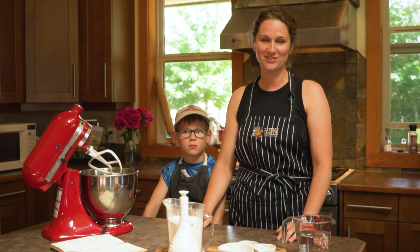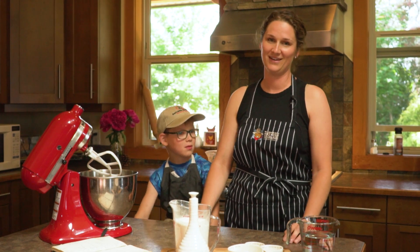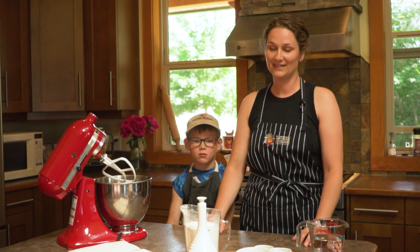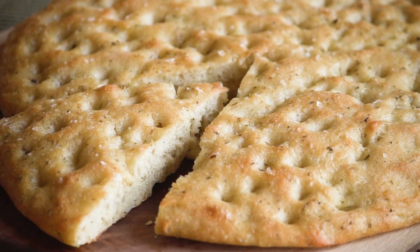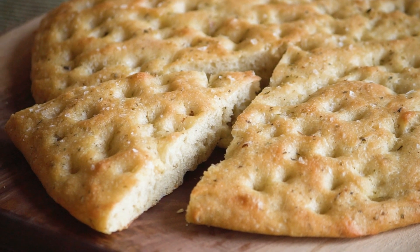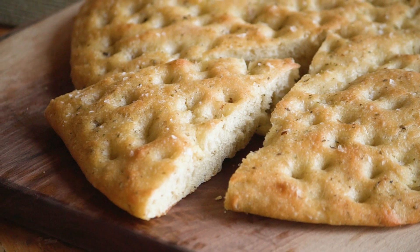Welcome back to my kitchen for another recipe video. This is my son Levi — he's going to help us today — and my name is Laura. This is a super simple focaccia bread recipe. It's kind of a cheater version; I'm sure I'm not doing things all the right way as the Italians would say, but I've only ever gotten rave reviews, so I feel like it's a legitimate recipe even so.